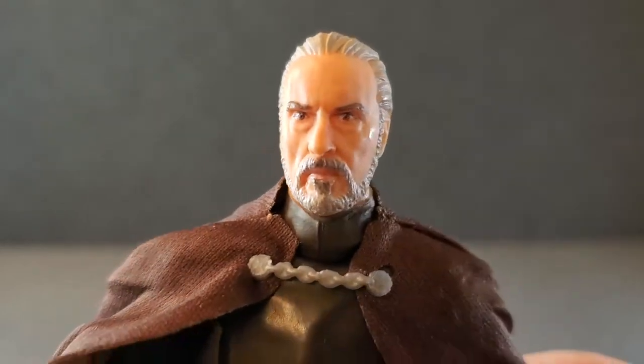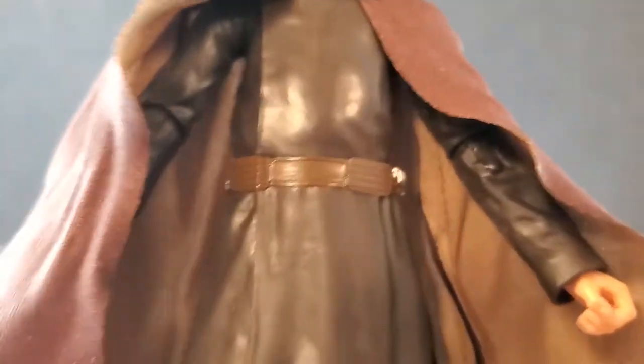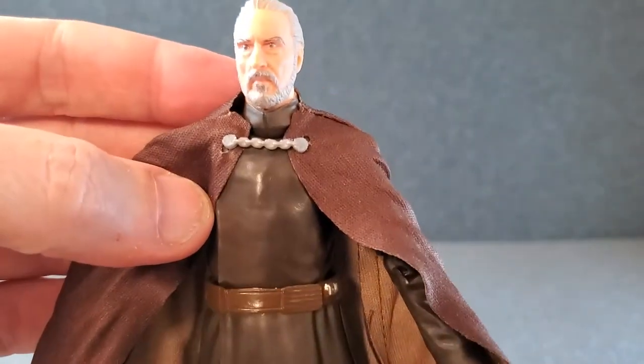This is probably one of the best faces they've done — this just looks fantastic. The outfit is dark brown, but it totally works. I mean, that's what he was wearing in the movie and in parts of Clone Wars. That's what he wears.